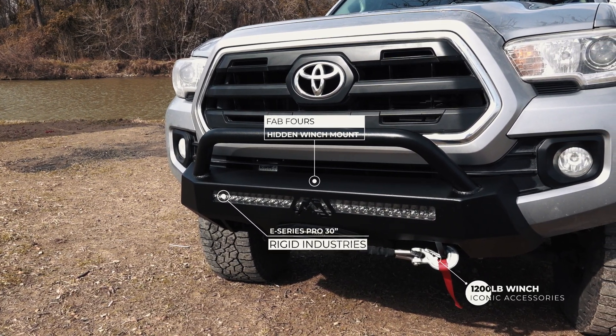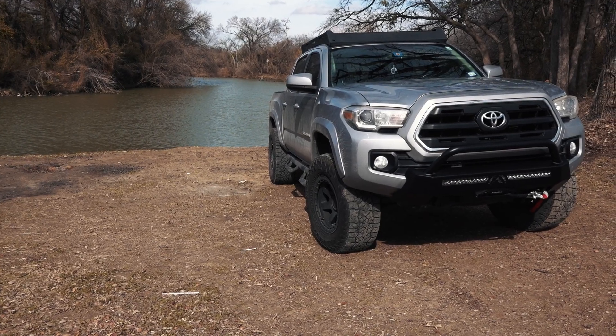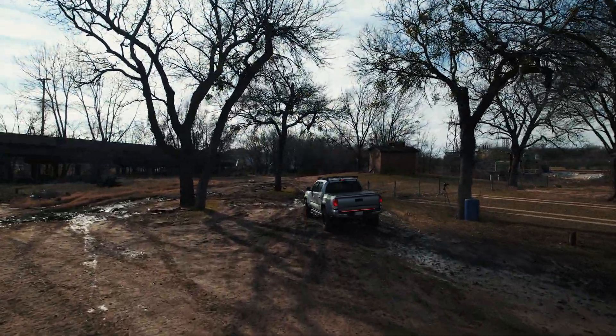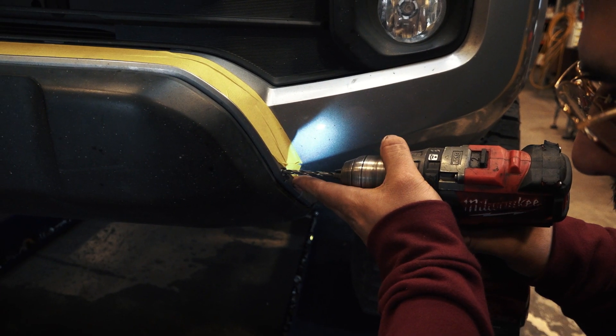I got the bumper and I was talking to the installer, and I would recommend that you seek out a professional to do this. I know myself — I have no idea where to even begin. I mean, I could take a hacksaw to it, but I'd probably destroy the thing. So take my advice, leave it to the professionals.